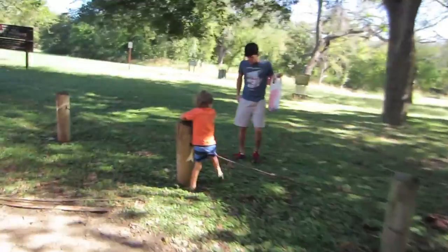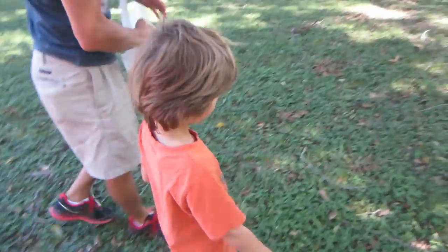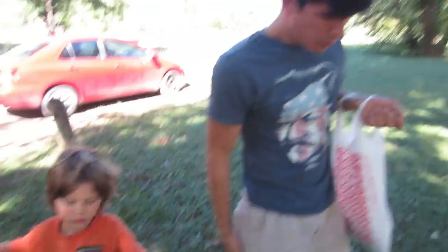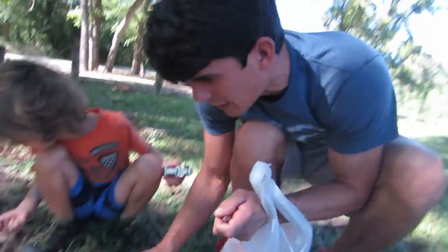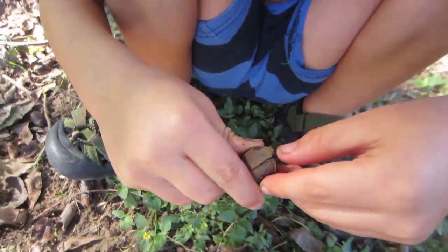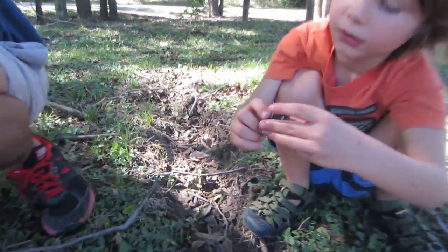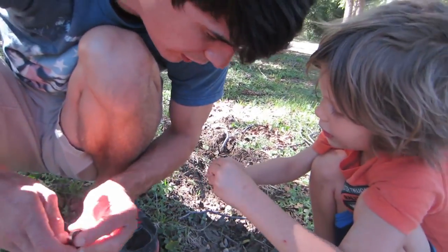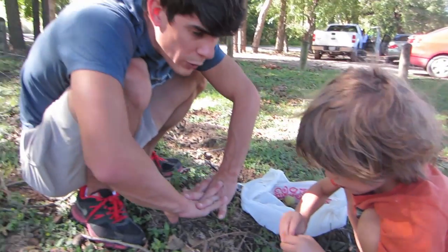Let's see if we can find the most pecans. Found one! Found one! Nice — found one. Oh, this one looks good. Put them in the bag. I'm going to leave the bag right here and we'll just toss them in. Here's a pecan right here. Got one — this one looks good. That one does look good. So let's go back and crack them open so we can see what's inside.